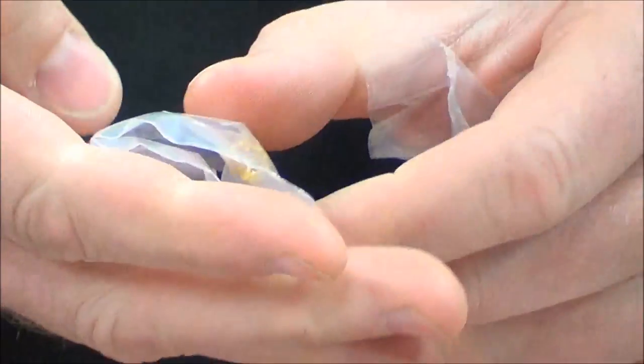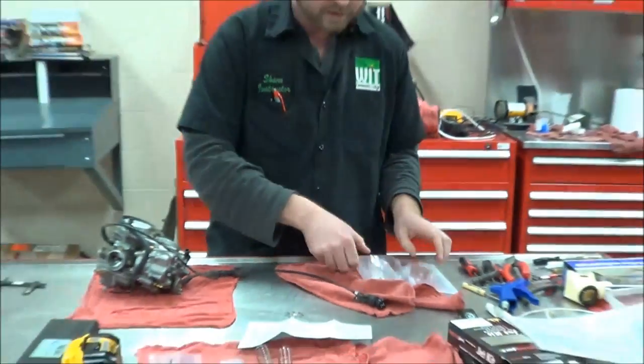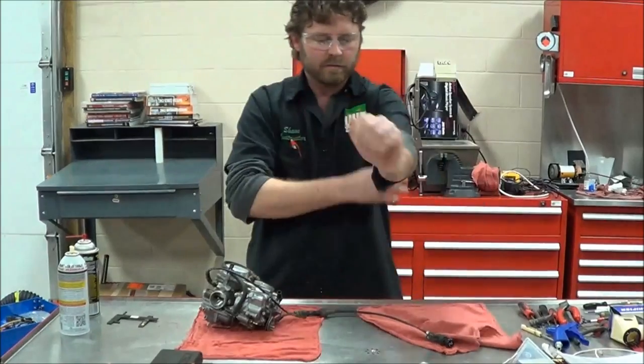These two drill bits we're not going to need. We also have a couple of E-clips and some shims or washers so we can adjust these needles when we get to that point. Our jet kit is complete — 100, 104, 102, 106, and 108 — we don't have anything that's going to cause us any problems as we move along.